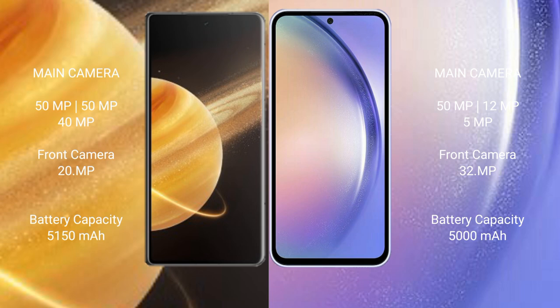Honor Magic V3 has a 5150mAh battery with 66W fast charging support. Samsung Galaxy A54 has a 5000mAh battery with 25W fast charging support.